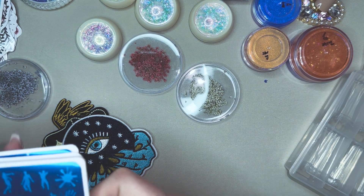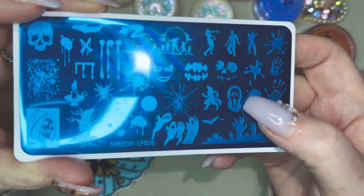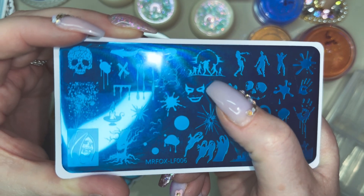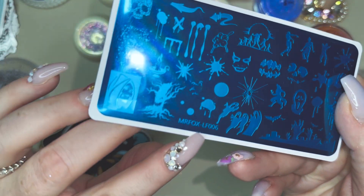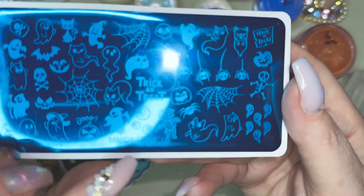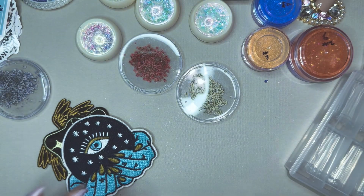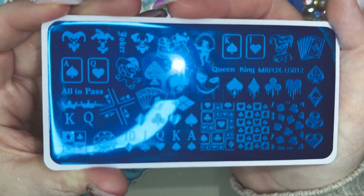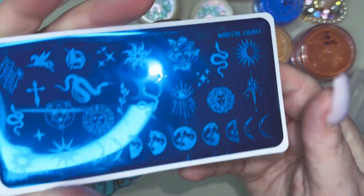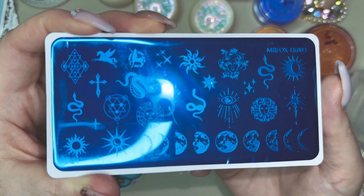Clearly I've been on somewhat of a stamping plate kick. These ones are all Mr. Fox. So this one is Mr. Fox LF06 — I love doing something like this in red; this one in black on an orange nail would be really nice. And there's blood splatter — that's really cool — and that's Mr. Fox LF006. Then we have Mr. Fox LF010, some really cute stuff, a lot of kitties. And then this one is Mr. Fox LG012 — kind of that poker vibe. And then this one is Mr. Fox LK003 — I found out recently I ended up buying this twice, I might already have it in my collection.